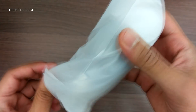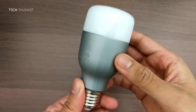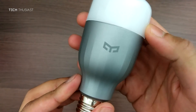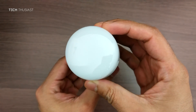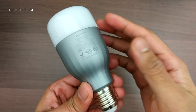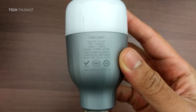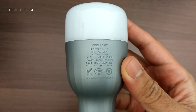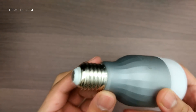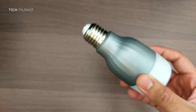My first impression of it is that it feels very good in the hand — there is a slight weight to it and it's definitely on the premium side. I'll focus in slightly here and you can see the power usage there, and here is the E27 screw at the bottom.